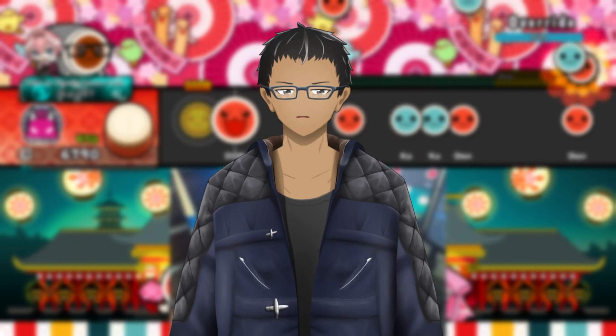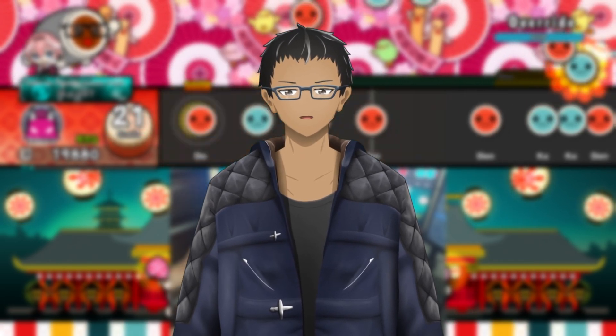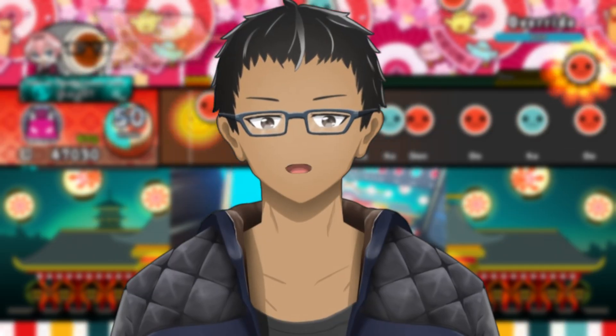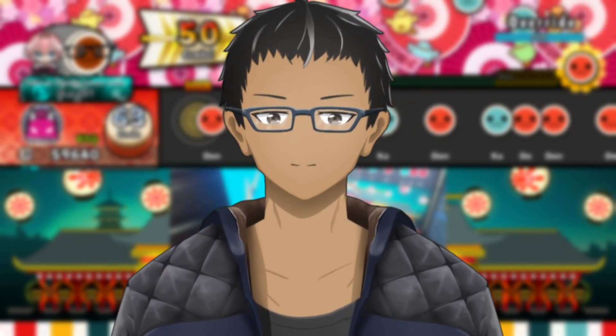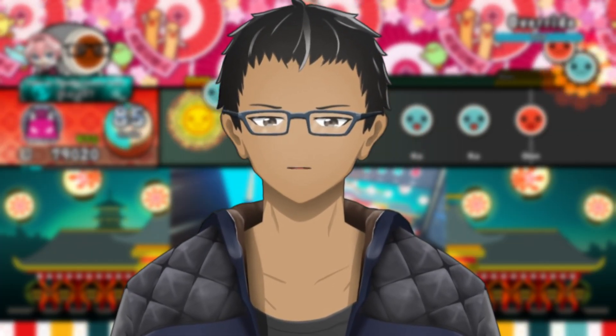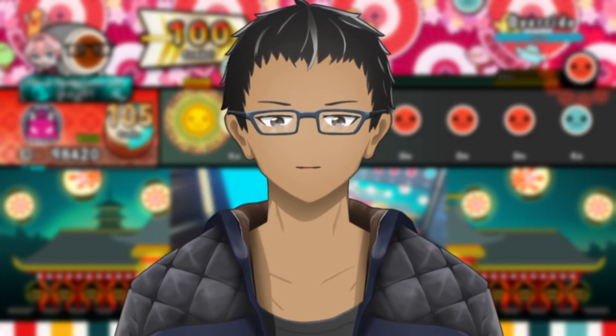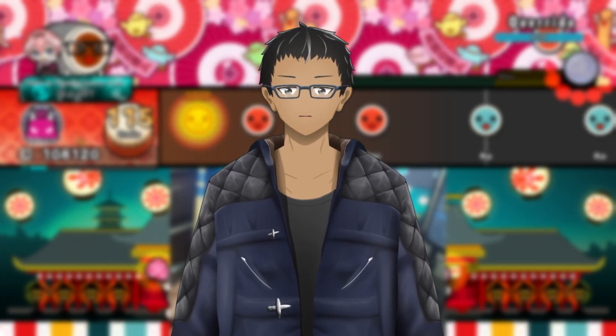If you own the Ine Pro Max Taiko controller, you need to watch this video. Did you know that there is software you can use to adjust the sensitivity of the sensors within your drum? Hello and welcome in Rhythmix. My name is Ikaya, a rhythm gaming VTuber that has a massive obsession with Taiko no Tatsujin. And if you're looking for a way to increase the polling rate and adjust the sensitivity of your Ine Pro Max, then this is the video for you. I'll be showing you step-by-step how to do all these things.